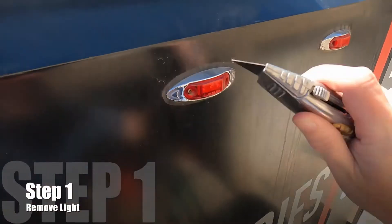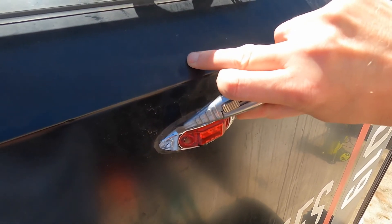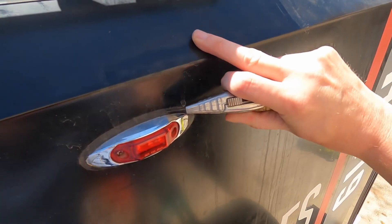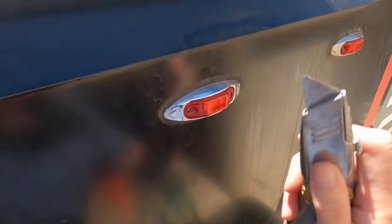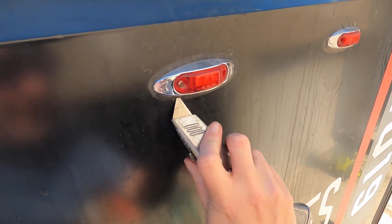So we're up here on top of the Black Series, getting ready to remove this center red light. Let me start with the cuts — nice and slow. Hopefully we'll be able to clean it up a little bit later.